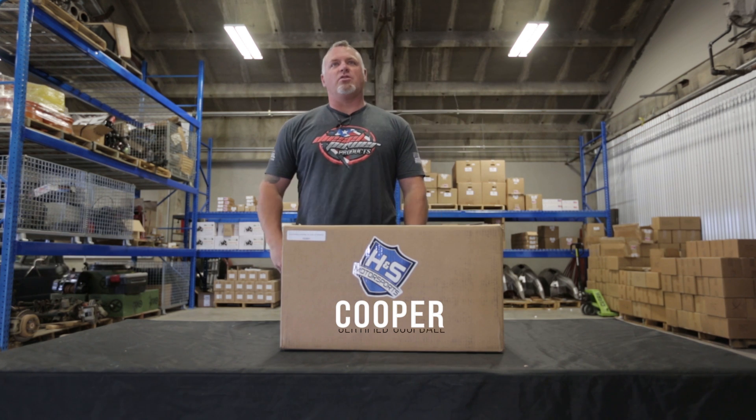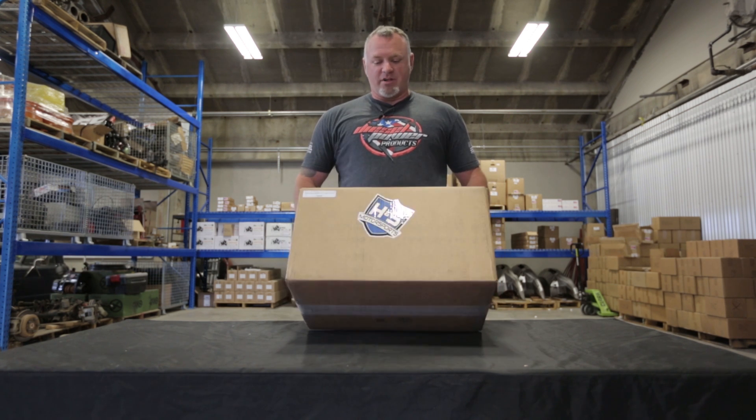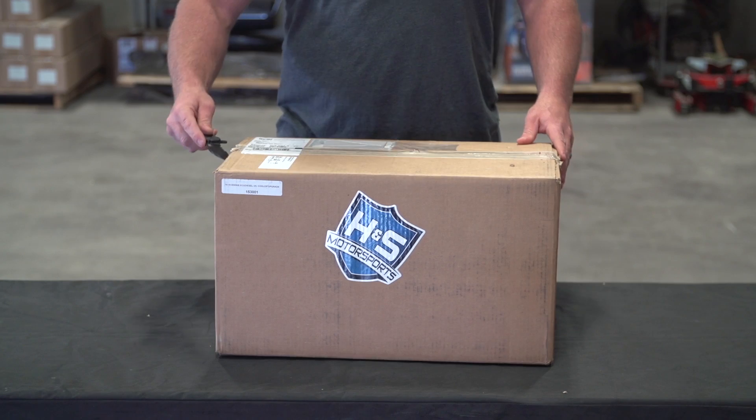For any of my friends out there that have towed anything with an EcoDiesel and had the ability to monitor your engine oil temps, you've probably been a little sketched out. Because of that, our friends over at H&S Motorsports went ahead and came up with a little something we like to call your oil care package. It just showed up today — why don't we take a look-see.